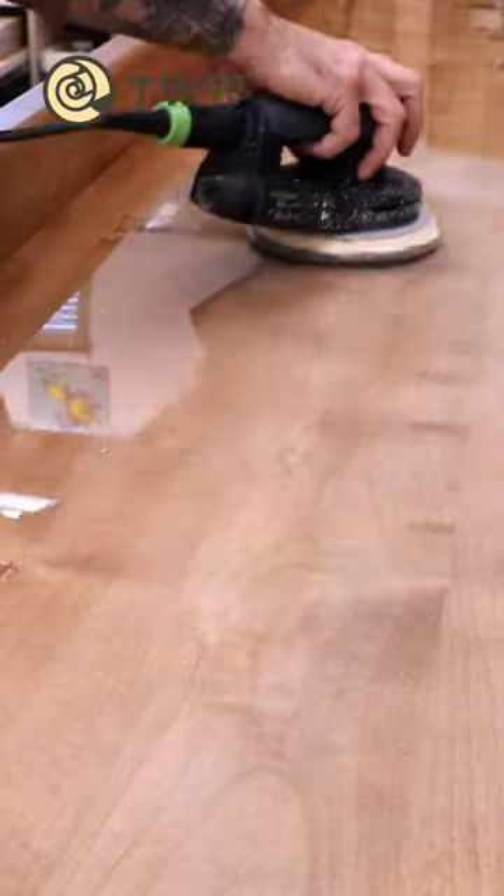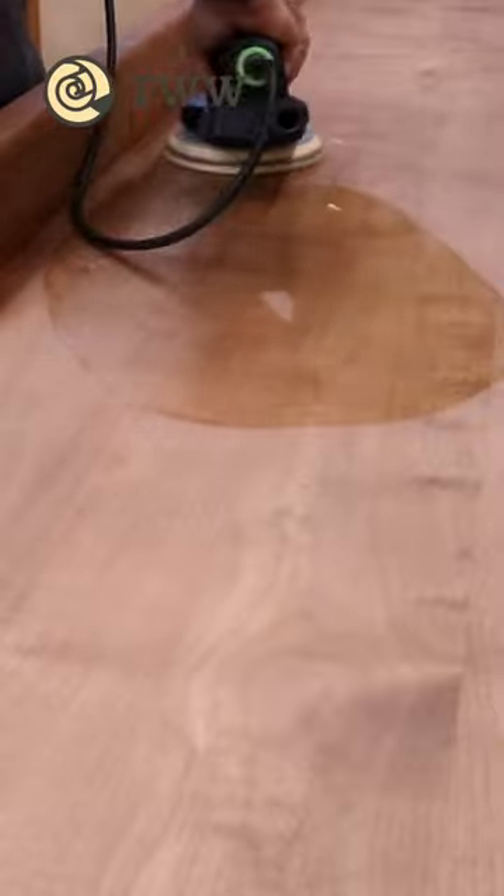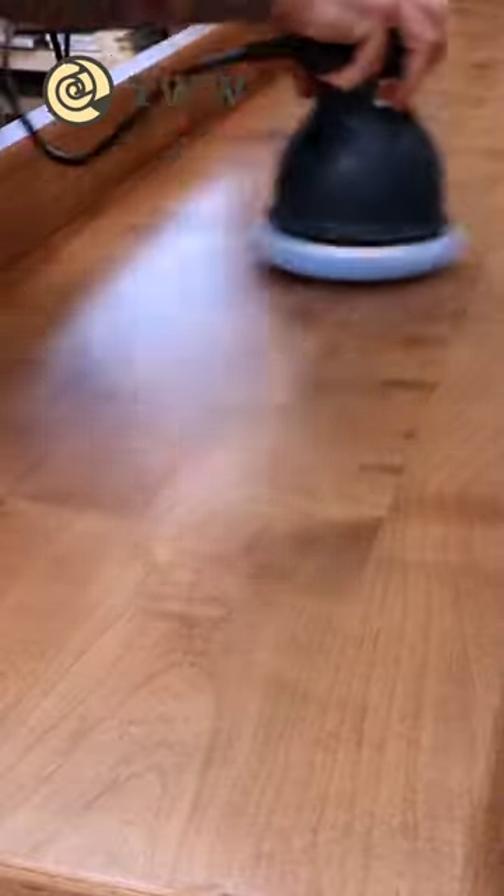Once cured, I sanded the surface with a thousand grit. I then applied an extremely light layer of Rubio to get rid of the haze, followed by a nice coat of wax.